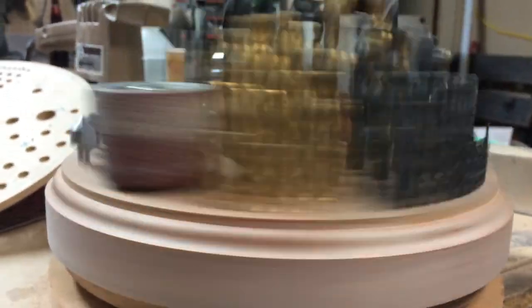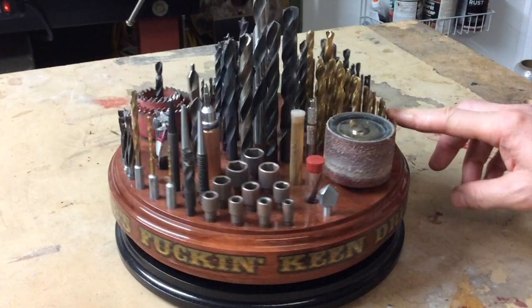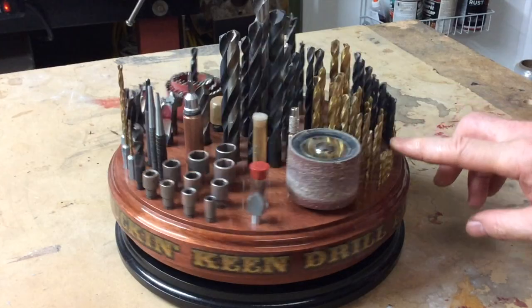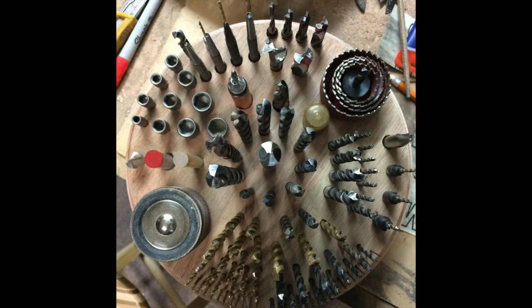Most people would just grab any old piece of wood and drill a bunch of holes in it and call it a day, but not me. I designed my drill bit carousel to look more like a piece of furniture than a drill bit holder. I even gave it a fancy name — I call it Johnny B's Fucking Keen Drill Bit Carousel. I didn't make it just to look pretty, but more importantly to be practical. Keeping my drill bits organized and all in one place, rather than scattered around my shop, was my motivation for this project.